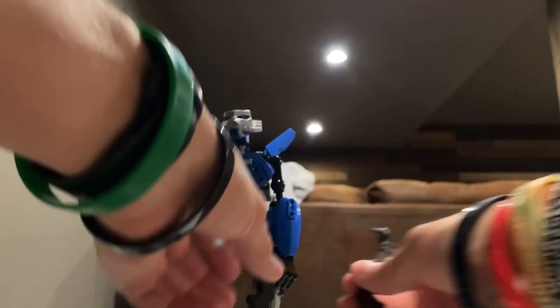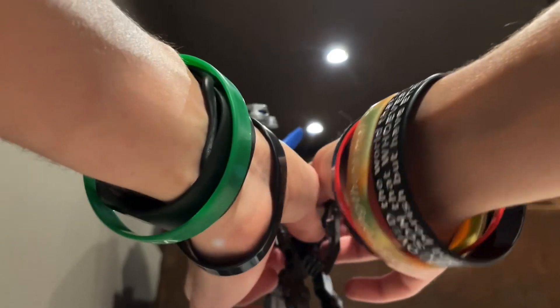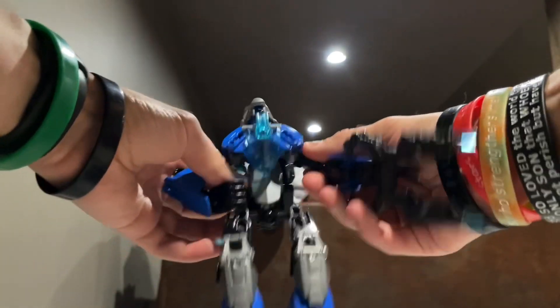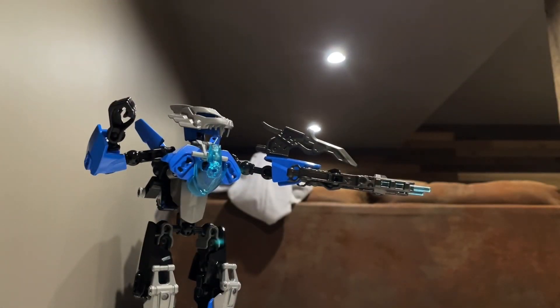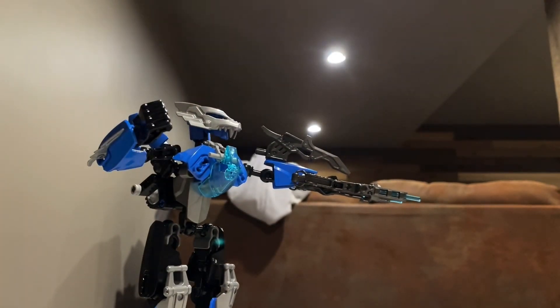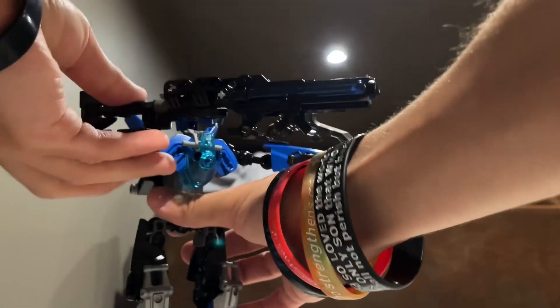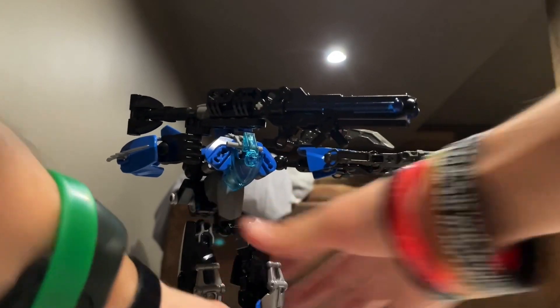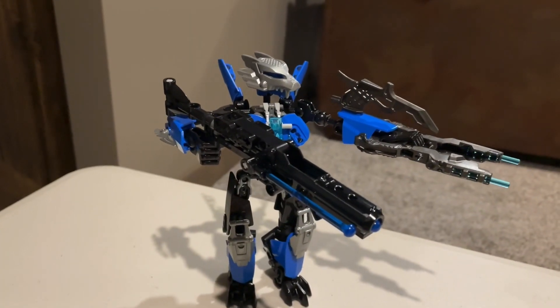So let me just arm her up and give her some weapons. You can have a big dual-wielding blaster with a giant blade attached to it, or you can put a little tiny blade on her other arm and then give her the BFG — after you drop it on the floor. All right, there's our fully armed RC.